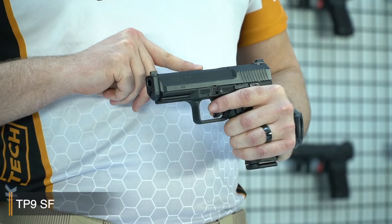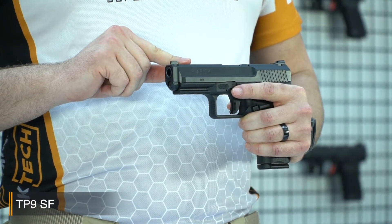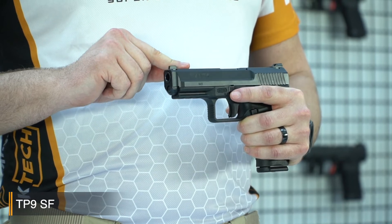So if you are in low light or completely dark and you're not sure about your chamber being loaded or not, you can just run your finger across and feel the status. Like all Canik TP9SF pistols, it has a Tennifer finish on the slide for long-lasting corrosion resistance which is strong and durable.